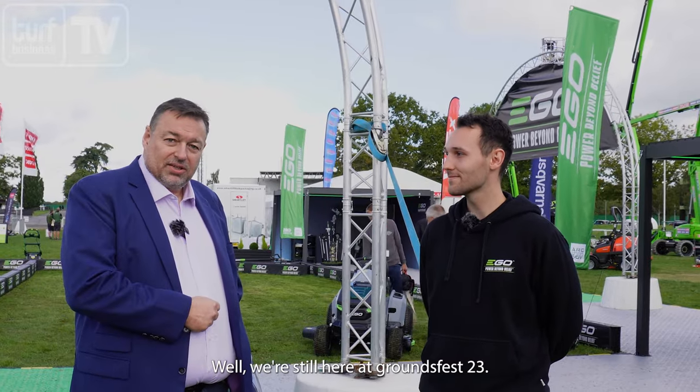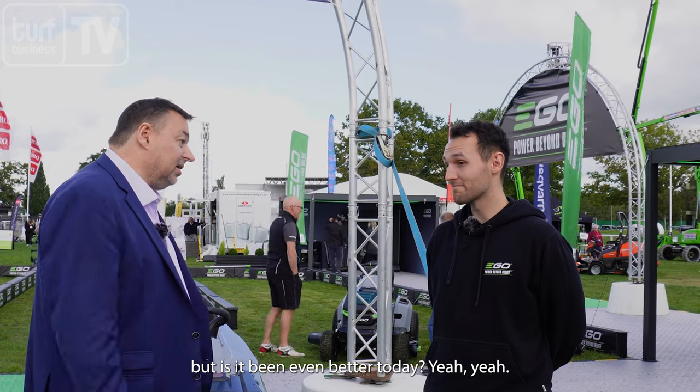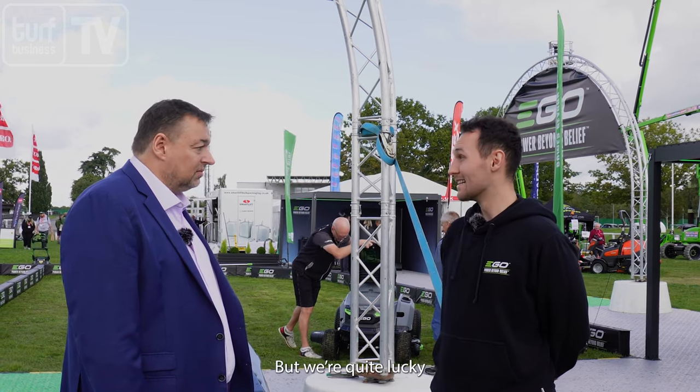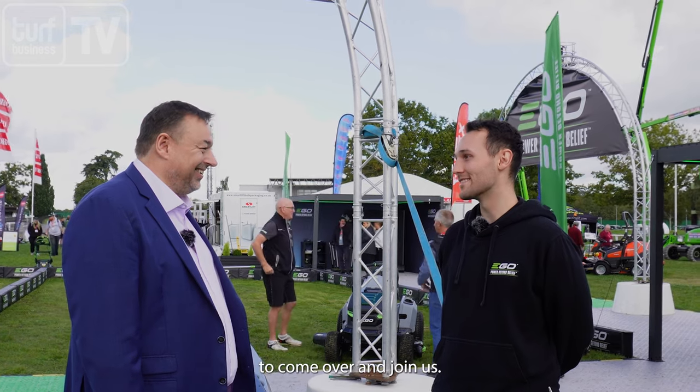We're still here at Groundsfest 23 and the weather's being kinder today than yesterday. I'm here on the EGO stand joined by James. Was it still a busy day yesterday but has it been even better today? Yeah, just as good — amazing for people to come out even though the weather didn't have it, but we've got some cover which encouraged people. Today it's been lovely and sunny and brought the people with it.